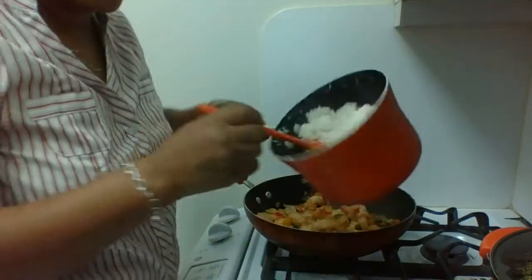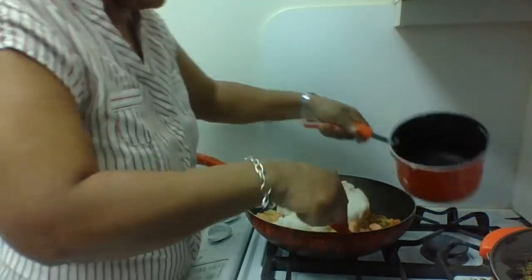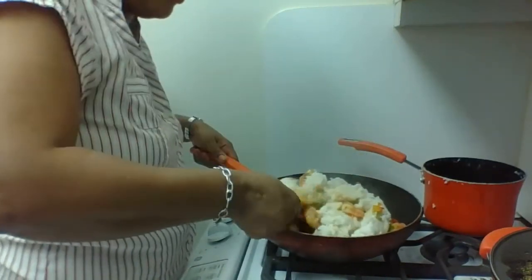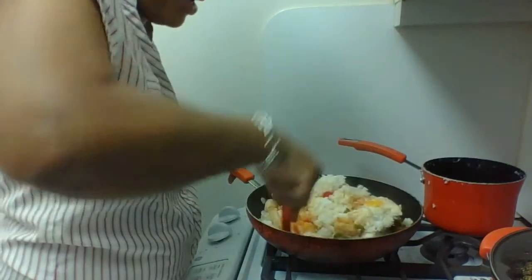The coconut rice is done. I'm mixing here — you can see some of the colors already in it. You just mix it up really quick, mix everything up there. The next time you see me, the rice and everything will be mixed up completely. I just want to show you how to do it.